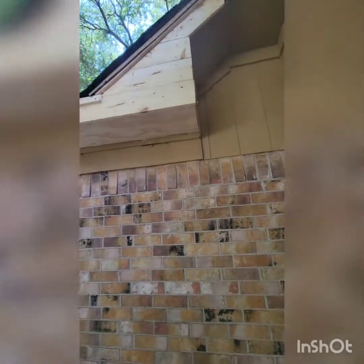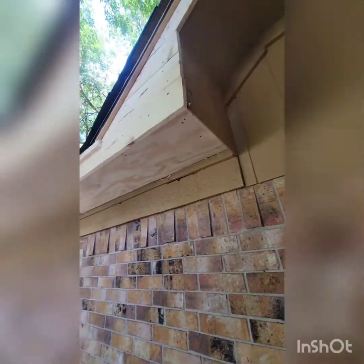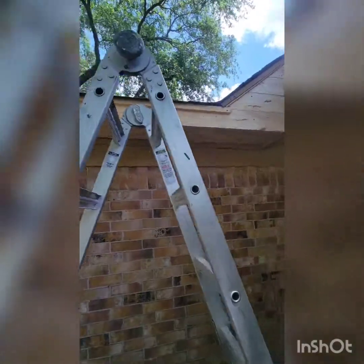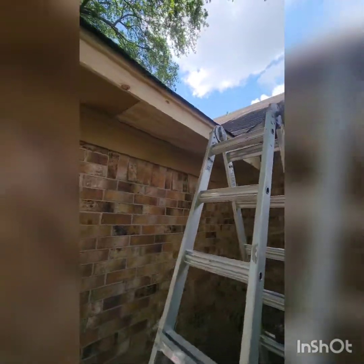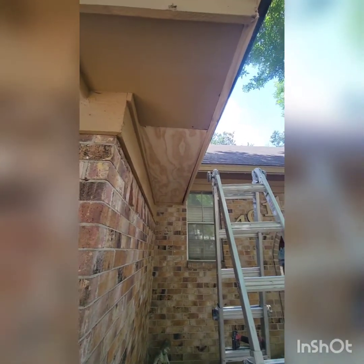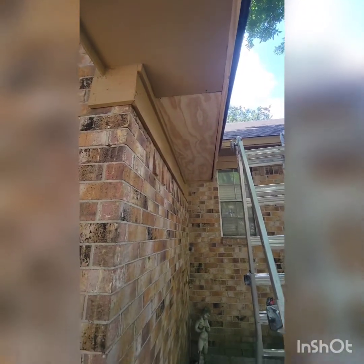The third and final repair is finished — shingles on, soffit and fascia rebuilt. After I power wash the house, I'll caulk everything including this and paint it. All in all, it probably took me about eight hours total for all three repairs.